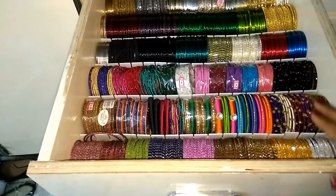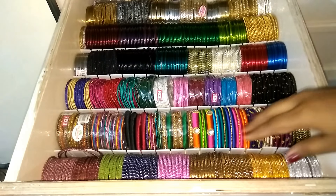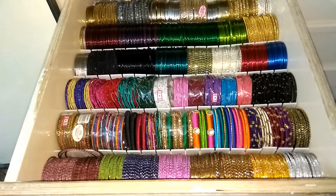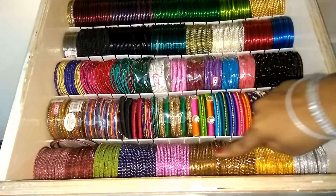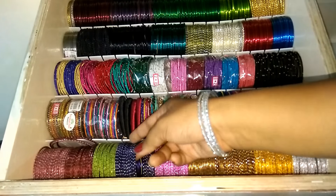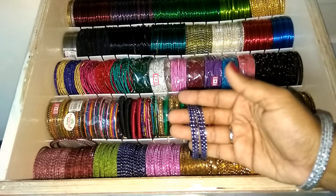But the bangles are two sides, so it is not a problem. So in the first drawer, there are metal bangles. This is one design — colors are different. The main color is light. There are silver dots. These are bangles with silver dots.